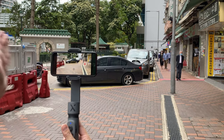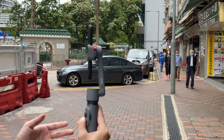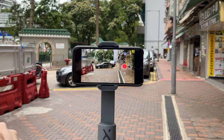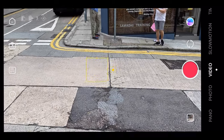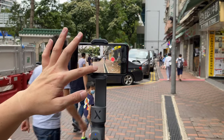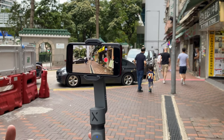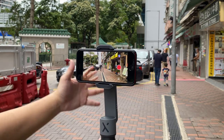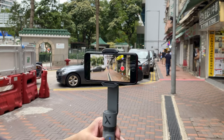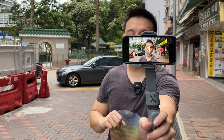Triple-tapping the mode button locks the panning so it stays pointing in one direction, and you can switch it back so it pans as you move the gimbal. You can also track subjects in front of the camera by drawing a box around the person, and the gimbal will follow them — great for placing this on a tripod and tracking yourself as you move. You can also start recording with a gesture: just raise your hand and it will automatically begin shooting in three seconds.